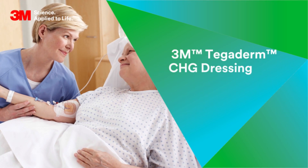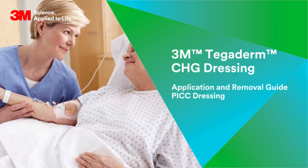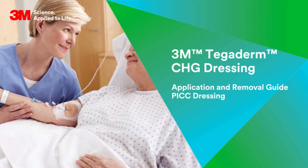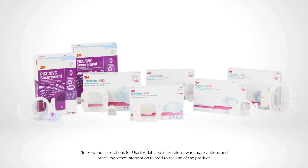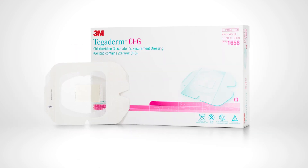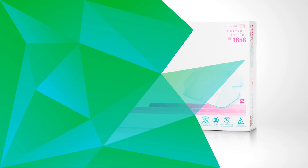3M Tegaderm Chlorhexidine Gluconate IV Securement Dressings are an all-in-one antimicrobial transparent film dressing. They are available in many sizes to meet the varied requirements of central venous catheter sites. This video will demonstrate catalog number 1658 applied to a peripherally inserted central catheter.